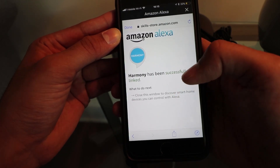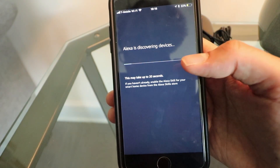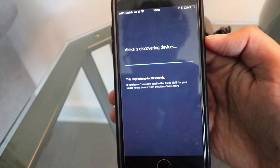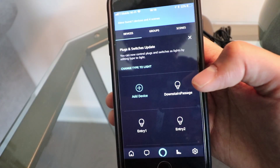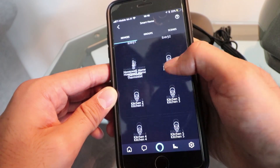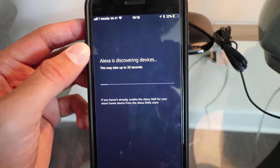Harmony is successfully linked. Close this window and then discover smart home devices. It should be able to discover that TV in up to 20 seconds. Alexa found one device. Let's try one more time to see if it finds it.